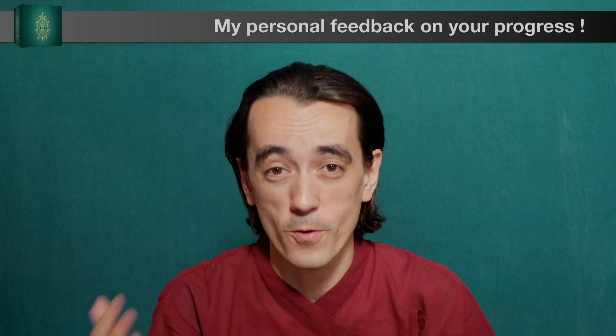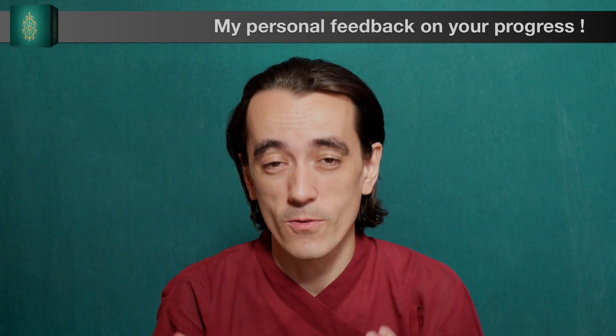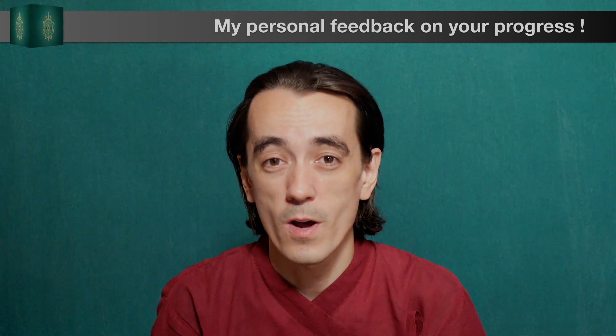And finally, we will be able to connect personally, for me to offer feedback on your pronunciation. Yes, you will be able to send me your recordings, which I will comment on. And so, I'm waiting for you in my classroom. I think we both will gain a lot from this experience.